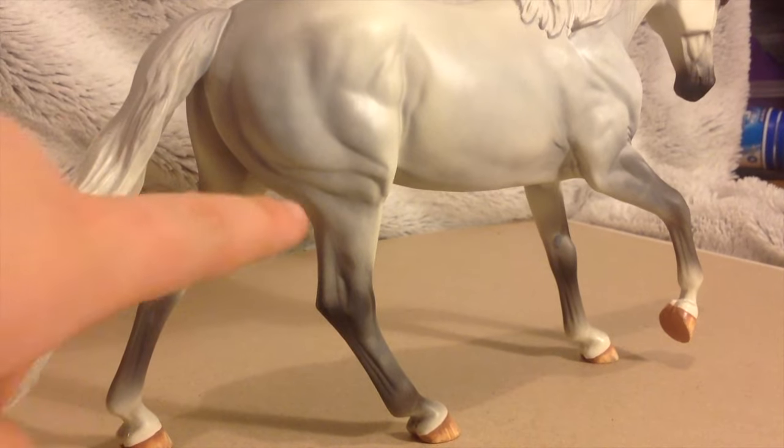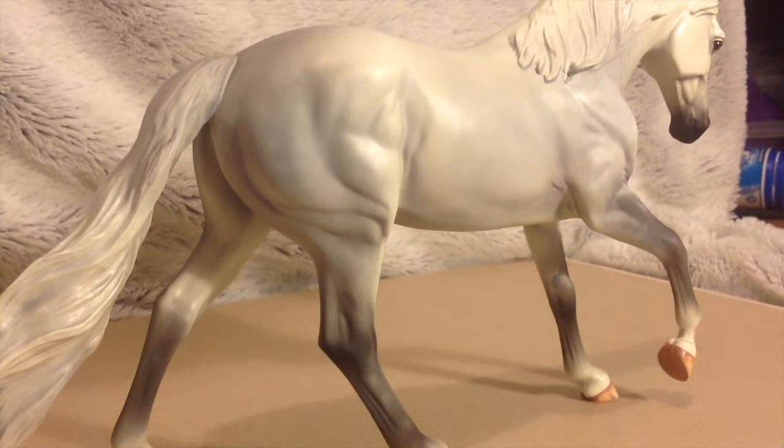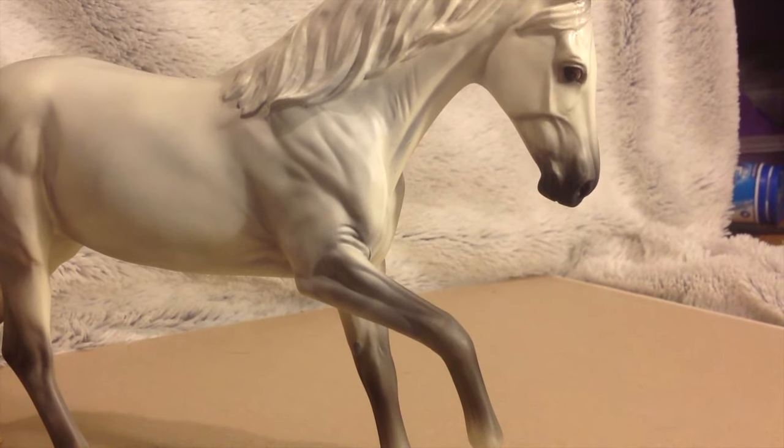So here are a couple of close-up shots of his dappling, which you can see. He's been really nicely painted, and his eyes are amazing.